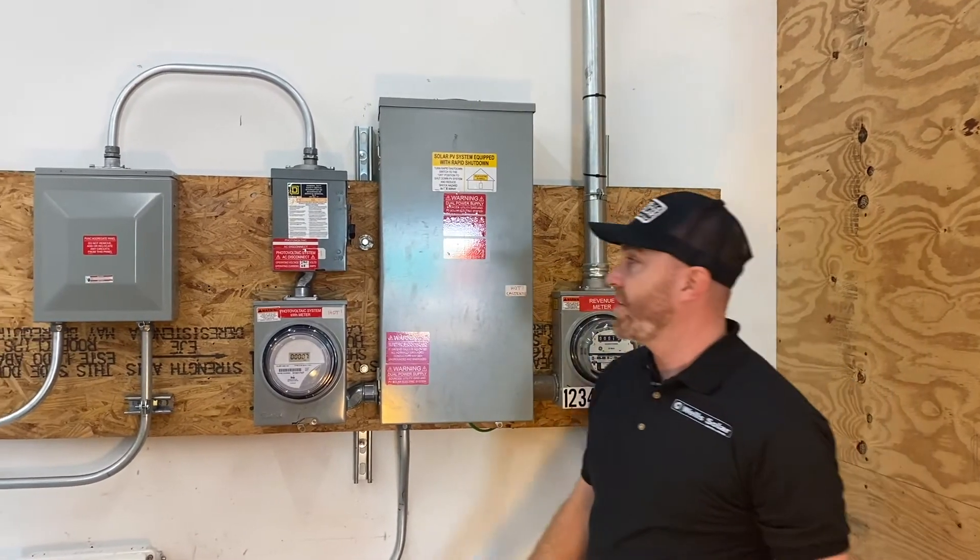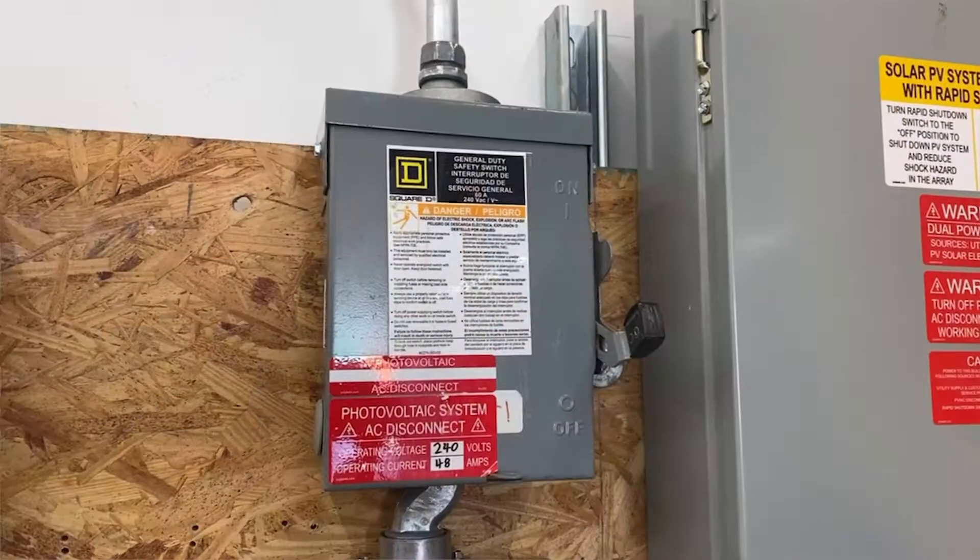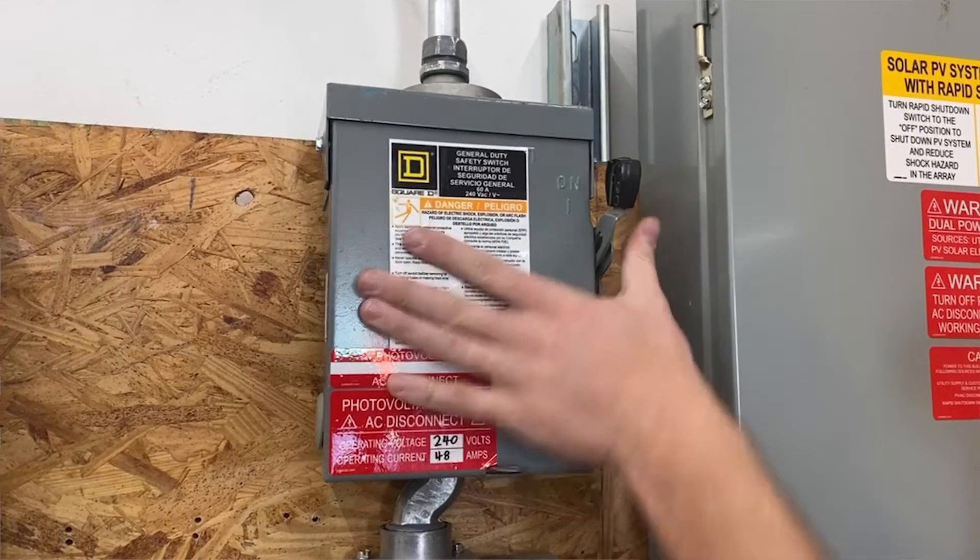The next step is you're going to want to go to the AC disconnect. It's got a big handle on the side. Just like a light switch, down is off. We're going to turn it up to the on position.